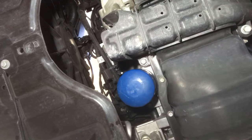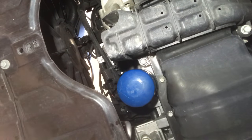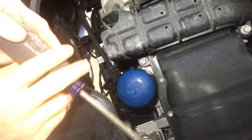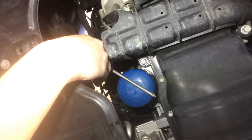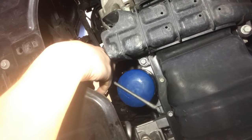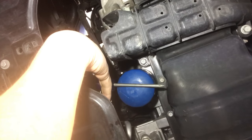This thing sealed pretty good. One option you can do, especially if you're going to be replacing the oil filter anyway, is take a screwdriver and hammer the screwdriver through the oil filter and then turn it. This will give you a lever and more leverage to be able to turn the filter.